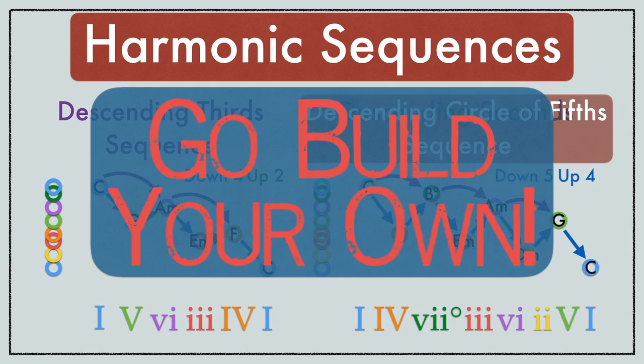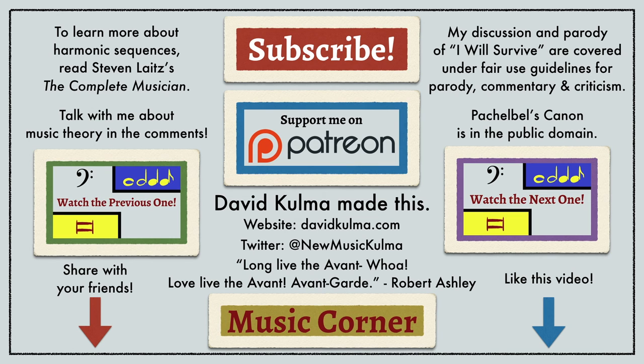Now that I've shown you two possibilities, go make your own harmonic sequences! Thanks for watching Music Corner. I hope you found this video helpful in your music studies. If you have a little extra money, consider dropping me a dollar over on my Patreon account. For one dollar a month, you get access to behind-the-scenes info and you can come to me with your theory questions there. I would love to help you succeed. I'll see you next week, music nerds!